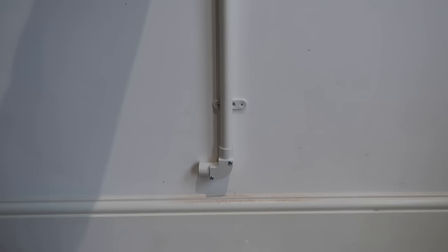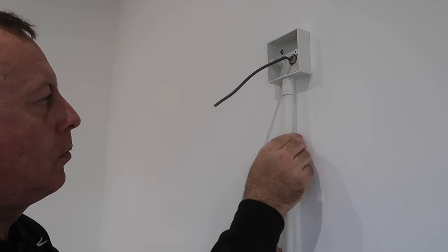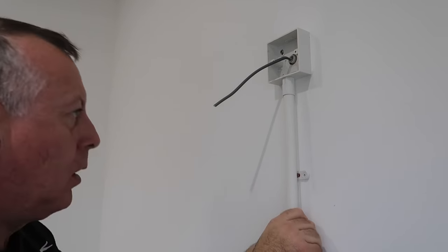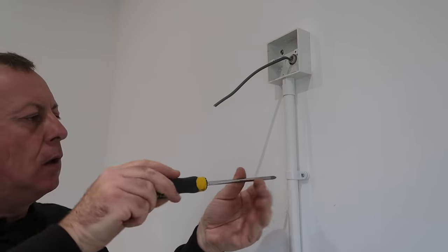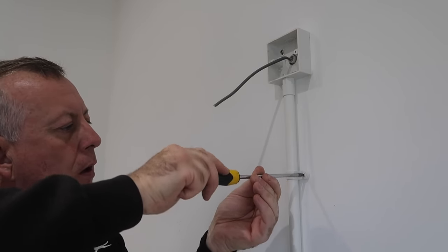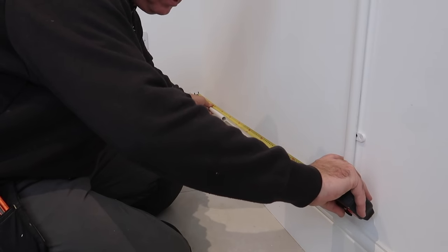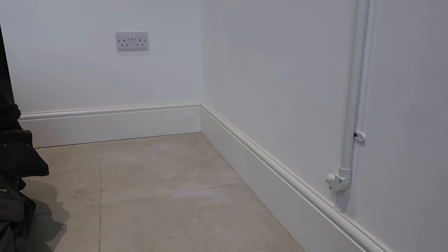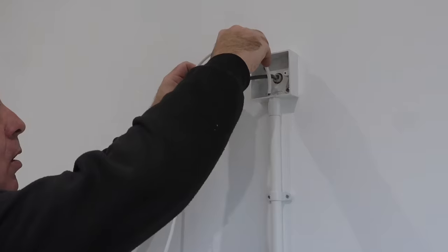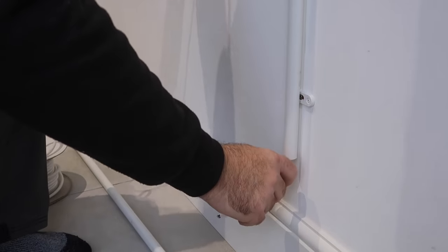I offer up the conduit with a bend to decide where I want it to end up. I think it'll look right a couple of inches above the skirting, so I mark and cut. After fixing the first section I work my way around the wall, measuring, cutting and fixing. I push and pull through the cable as I go.